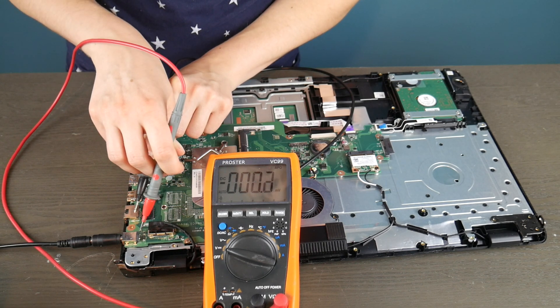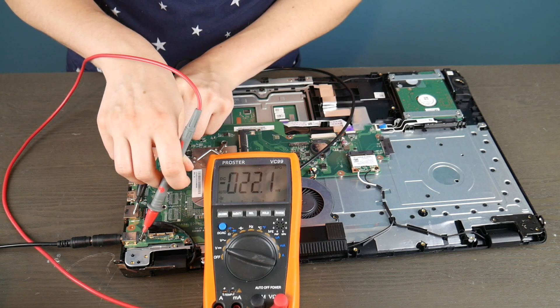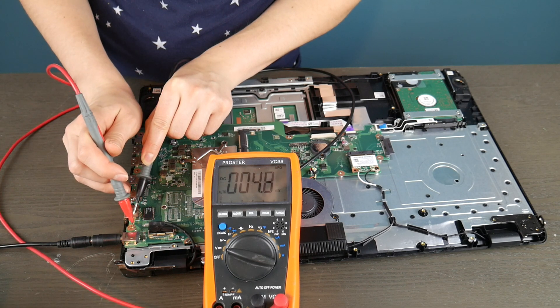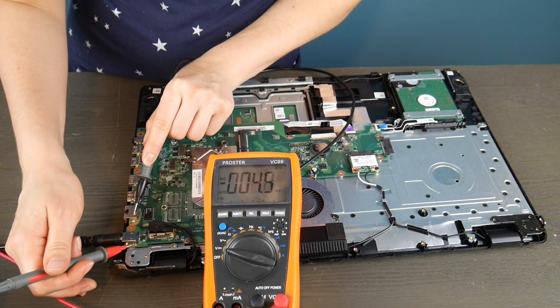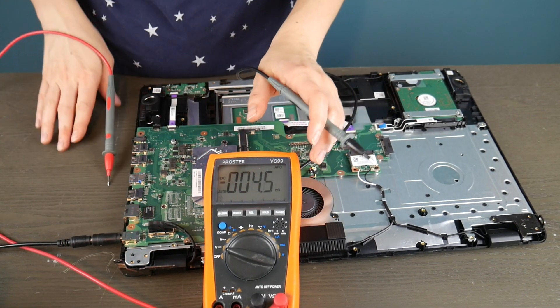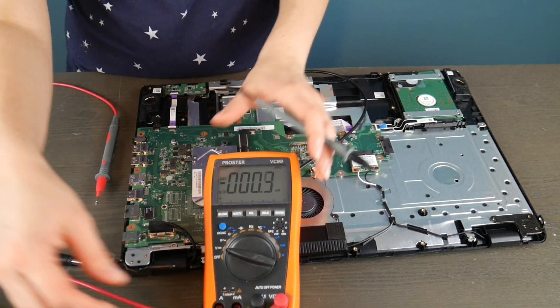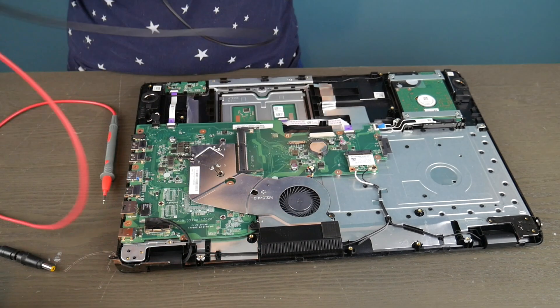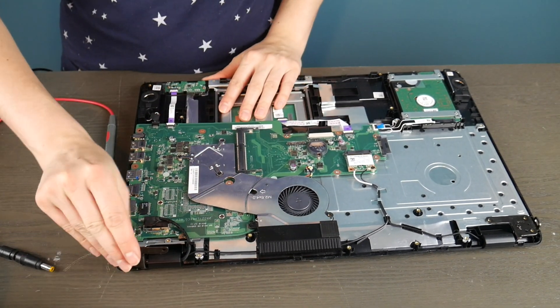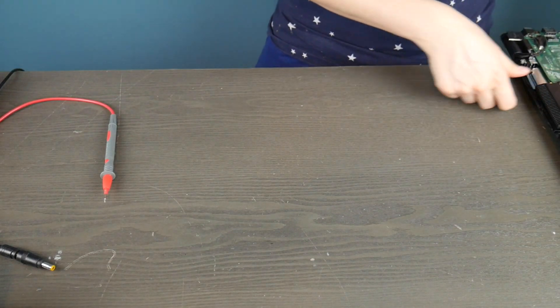So I'm taking my black prong and putting it on a piece of metal, and I'm using the red one to test all the little metal contacts going into the board to see if they're putting out enough power. As you can see, this power jack is dead because it's just not giving me anything to work with — I can't even get one volt out of it. So definitely that is why this computer is not turning on: the power jack is dead, and this motherboard would need to be replaced.